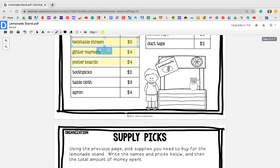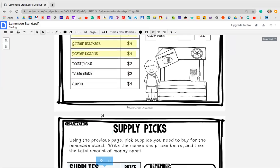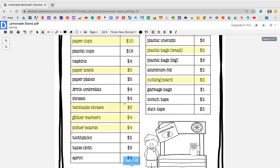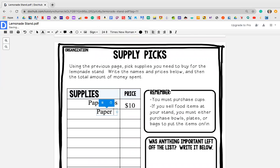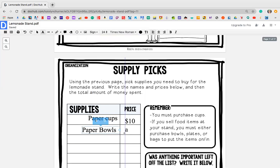Choose your items that you want, and then from there you were going to write them below — the same thing that we did. So for me, the first thing was paper cups, and then next to that I need to write the total. So my paper cups were $10. The next thing I'm going to write is paper bowls, and the price of paper bowls were $5.